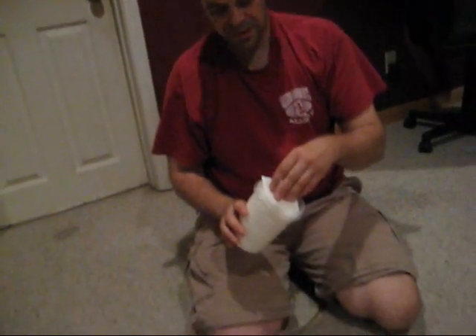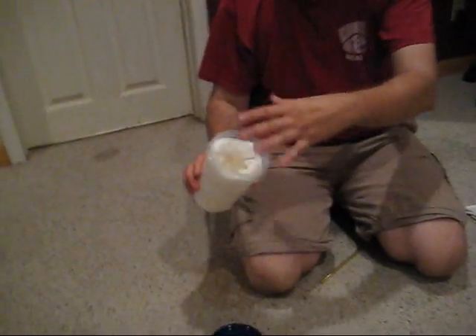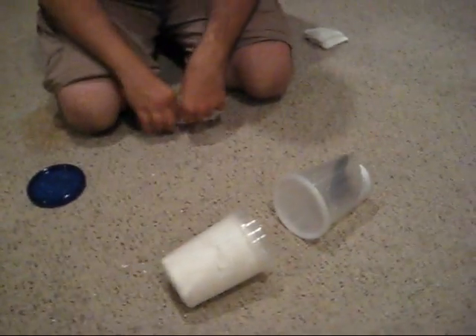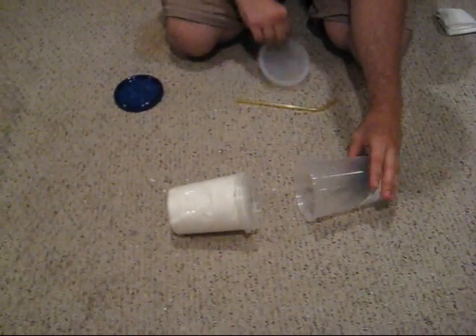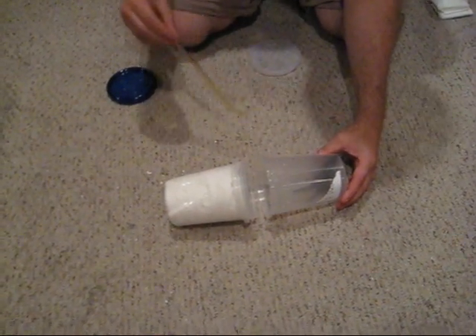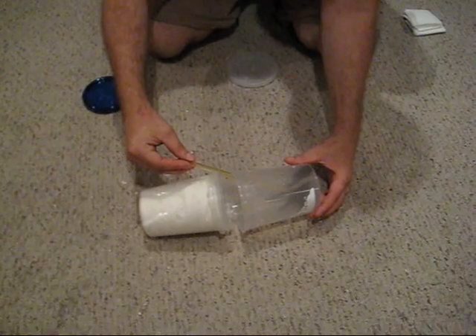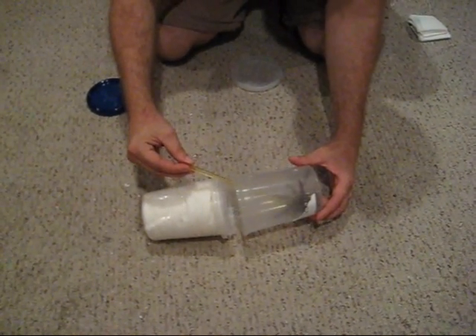Now the next part is showing how to get the tarantula in. He's pretty skittish — that's why I chose him. Take the lid off and get ready. I always moisten the top a little bit more; see how it's more pliable? He needs to be able to sense this to go in there. He has the option to go in there, run, or bite me — I think he's going to try to bite me.